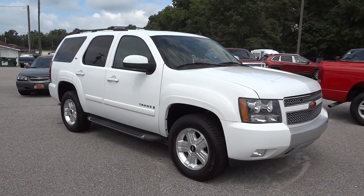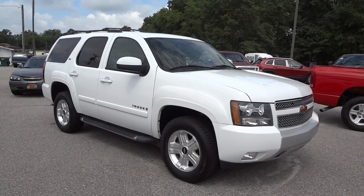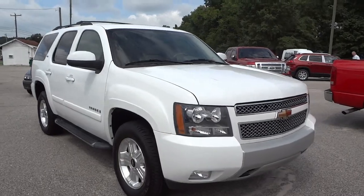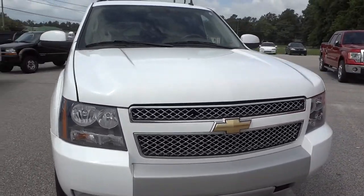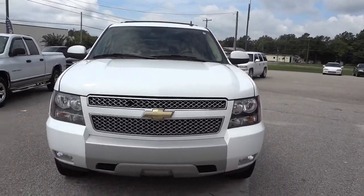Hey, this is Mike. I'm just going to take a quick look at this 2009 Chevy Tahoe in white. It's a really nice vehicle in good shape — you can tell it's been taken care of.